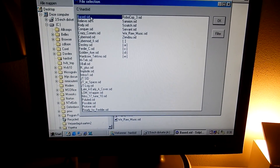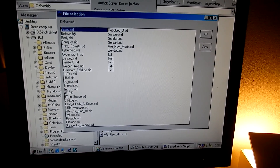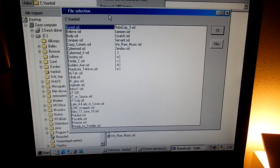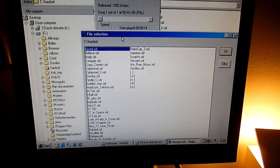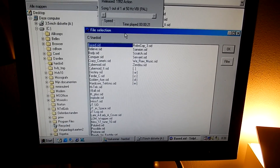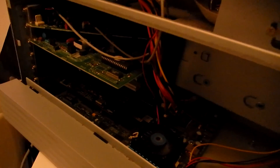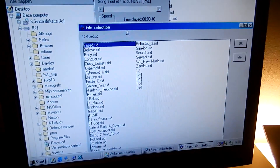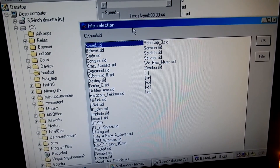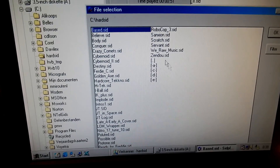Let's choose a few songs. Based by A-Man. Let's try another one, shall we? Why not crazy comments?